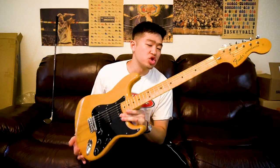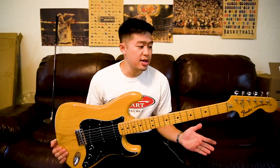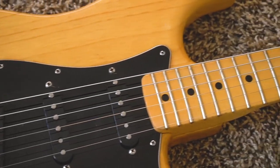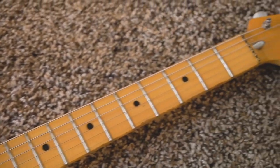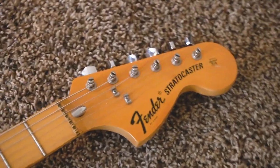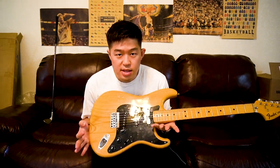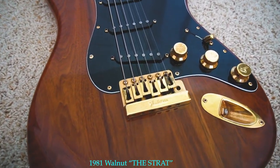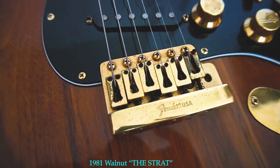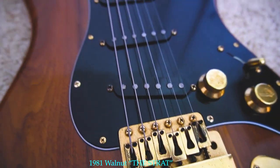For this particular '74 Strat, the build construction is good. I don't know where they say the construction is not good — and this is coming from someone who's owned a lot of Fenders and a lot of Fender Stratocasters. To me, this guitar is not good or bad, it's just different. It's not like an '80s Strat, a '90s Strat, or a '60s Strat. They just used different ideas when it came to the 70s guitars.